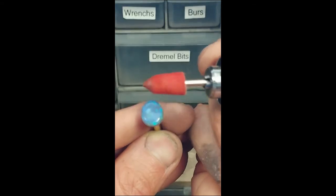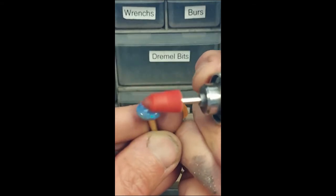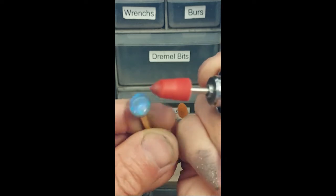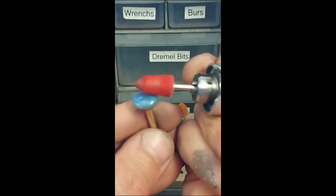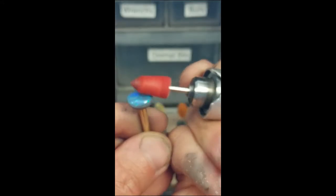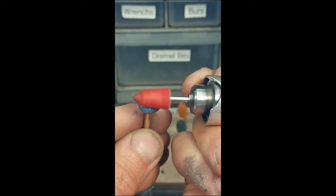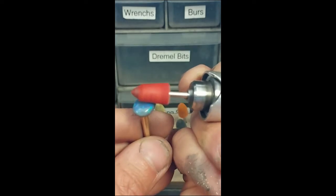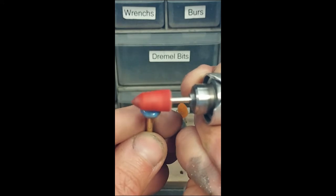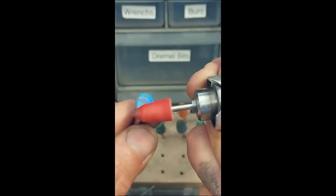No coolant needed — just go slow. All of these pastes are color coded, which makes it a lot easier to see how much you have on there and to keep them separate. You just go lightly and slow, not putting a lot of pressure on the stone.